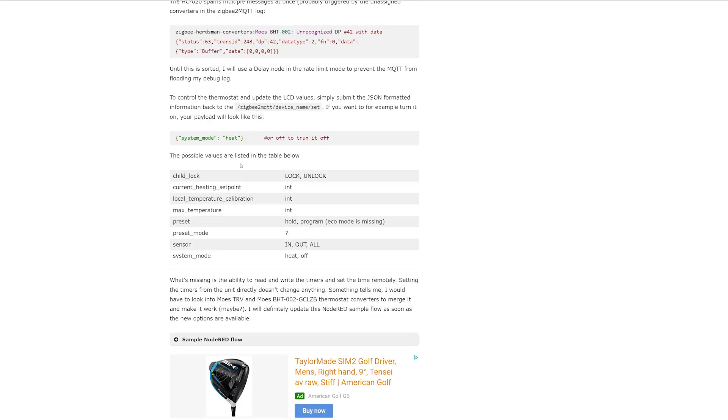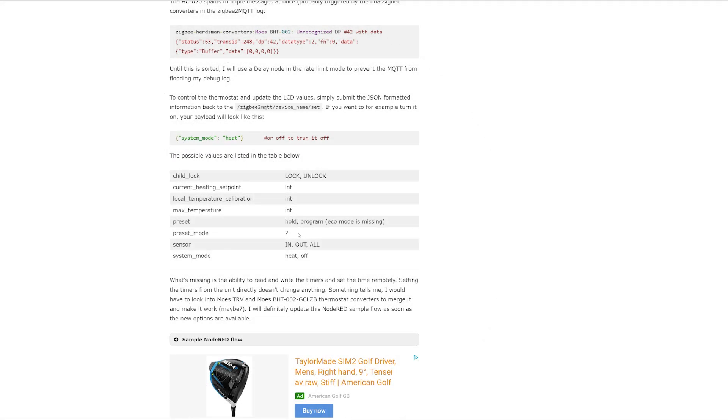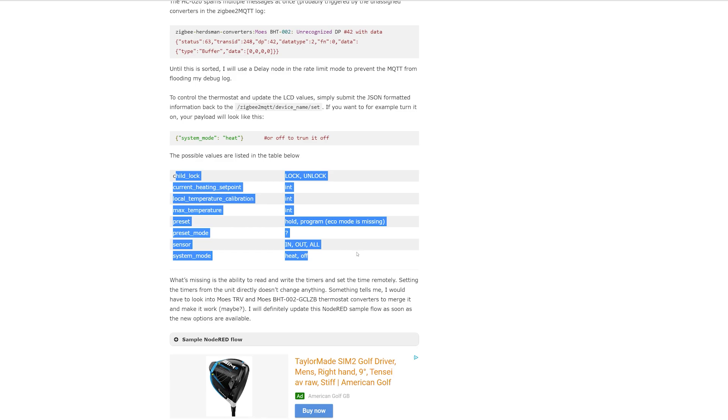Speaking of temperature — when testing the temperature from the internal sensor versus third-party sensors they were pretty much spot on, even though the resolution of this thermostat is only 0.5 degrees. In my article I'll list all the parameters and values I've discovered, so if you want to give it a go head to the description. I'll be updating the article over time, and I'll also include the sample Node-RED flow shown on screen in case you want to play around.